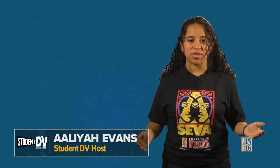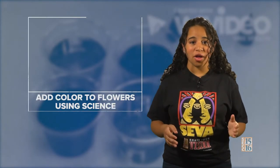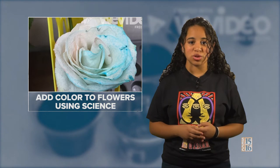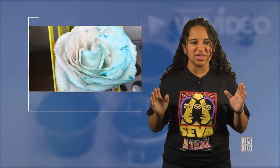Hi, and welcome to another exciting episode of Student DV. My name is Aaliyah Evans, and I'll be your host today. In this episode, we'll be exploring different kinds of arts and crafts. First up, we have some fun colors with Cynthia and Fabiola from Herman Lineback Elementary School. They're going to show us how to add colors to flowers using science.